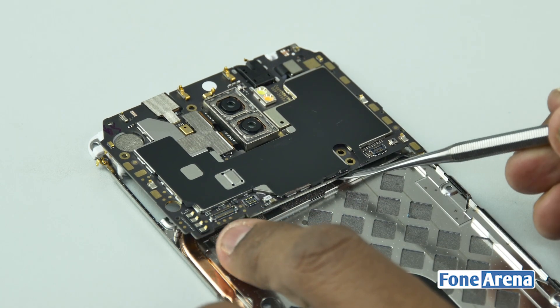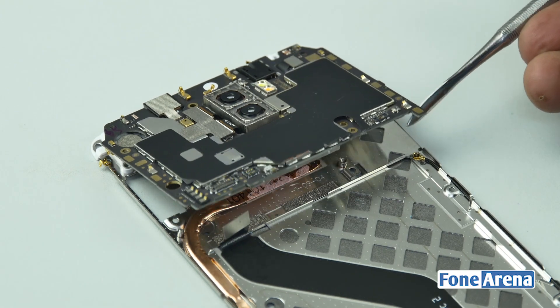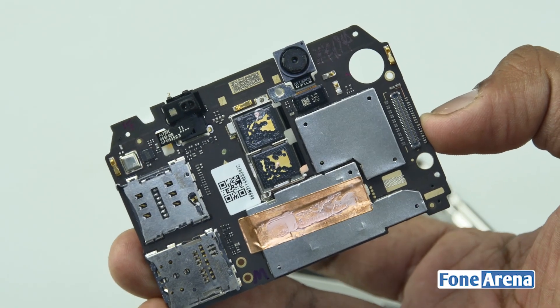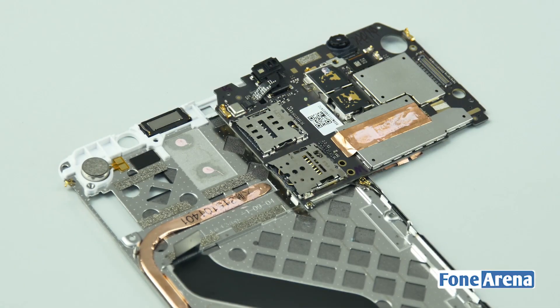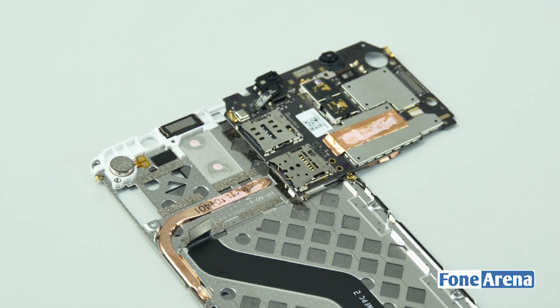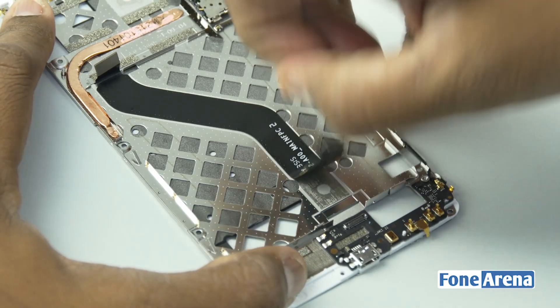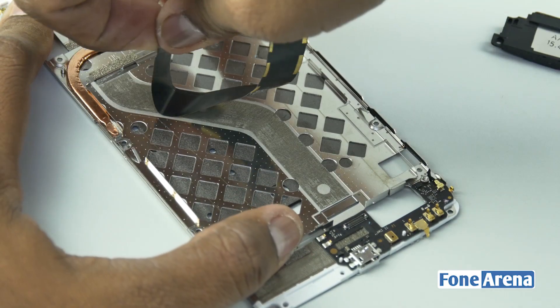Now we need to remove the cable which connects the USB port and the speaker to the logic board. Once they are out of the way, let's slip the logic board out. Interestingly, there's a thick copper wire running from the chip to the side of the board — we'll talk about that later. Let's go ahead and remove the speaker unit and then remove the cable connecting the ports and the speakers to the logic board.